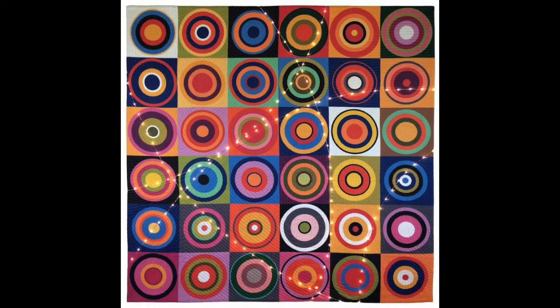For this project I specifically drew inspiration from the piece 'Radiance' by Colleen Wooten. I love the playfulness and warmth in this piece and it also reminds me of the paintings the famous artist Vasily Kandinsky did of concentric circles.